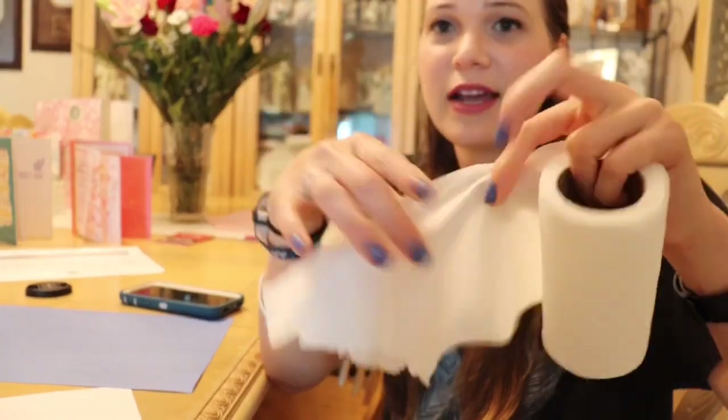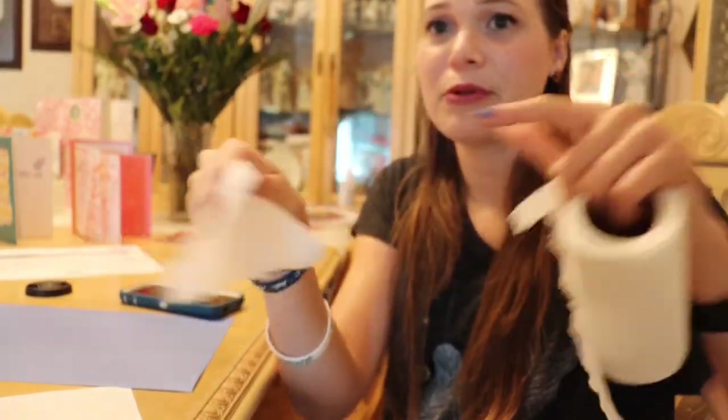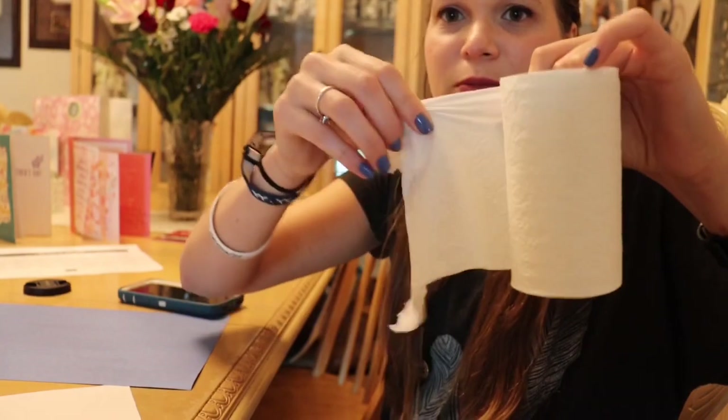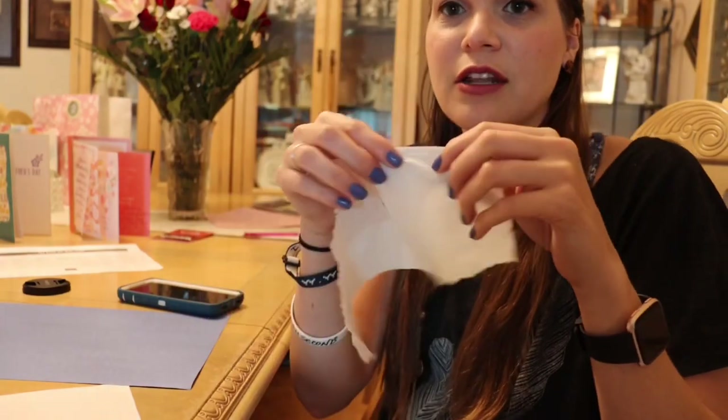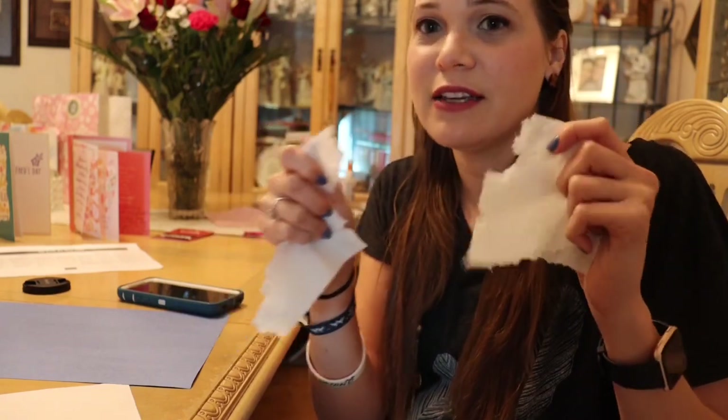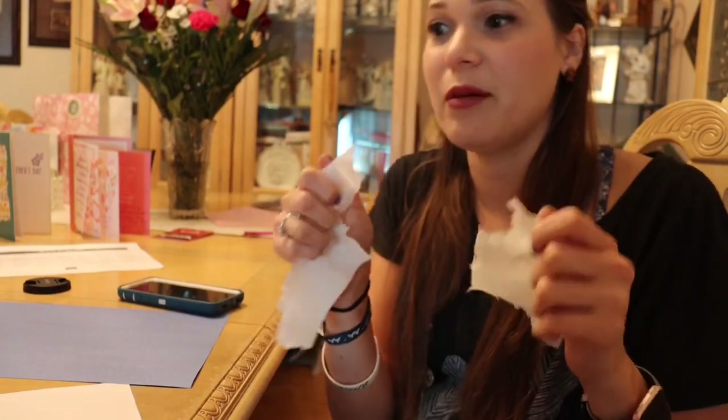We're gonna start off by tearing some toilet paper. Tearing is also a prerequisite skill to cutting. And I want you to just tear off a couple pieces. What I like about this is that for toddlers and little ones, toilet paper is very soft, it's gonna be easy for them to tear and it's gonna give them that sense of accomplishment that they are able to do it.